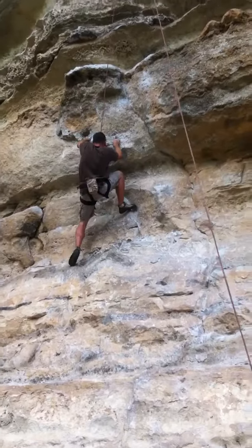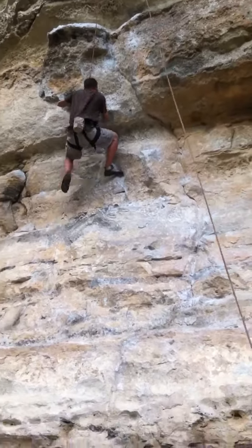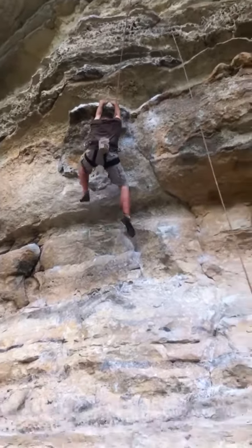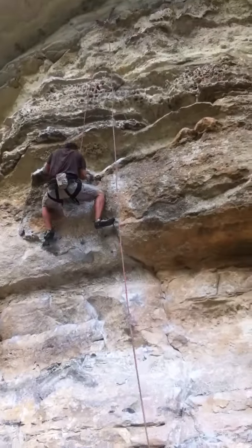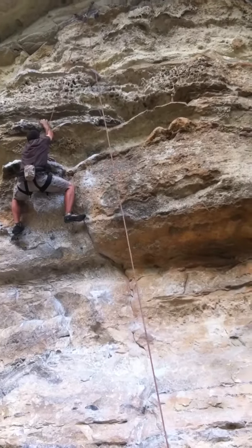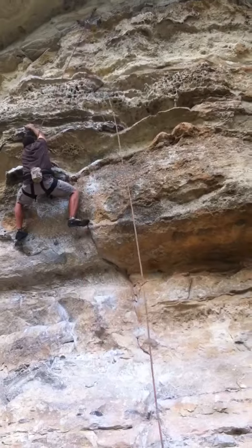A better example of that is when Andrew puts his knee inside that. Nice. Left. Far to the left. Left. That's it.